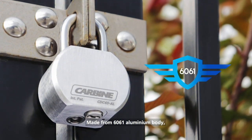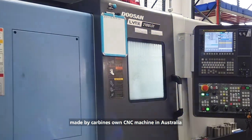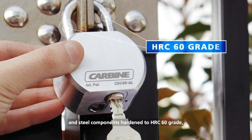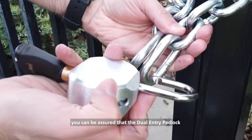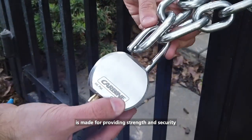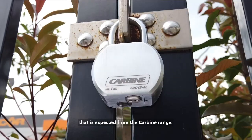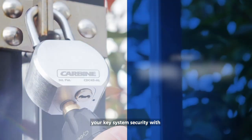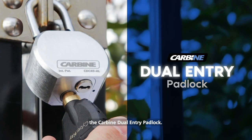Made from a 6061 aluminium body, manufactured by Carbine's own CNC machine in Australia, and steel components hardened to HRC 60 grade, you can be assured that the Dual Entry Padlock is made for providing the strength and security expected from the Carbine range. Effortless access without compromising your key system security with the Carbine Dual Entry Padlock.